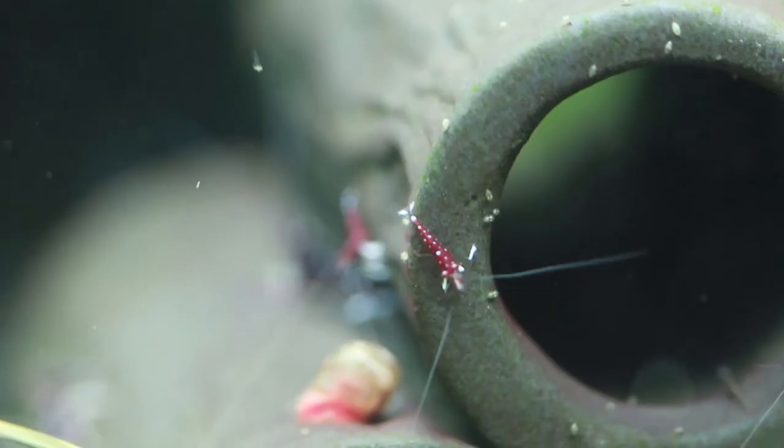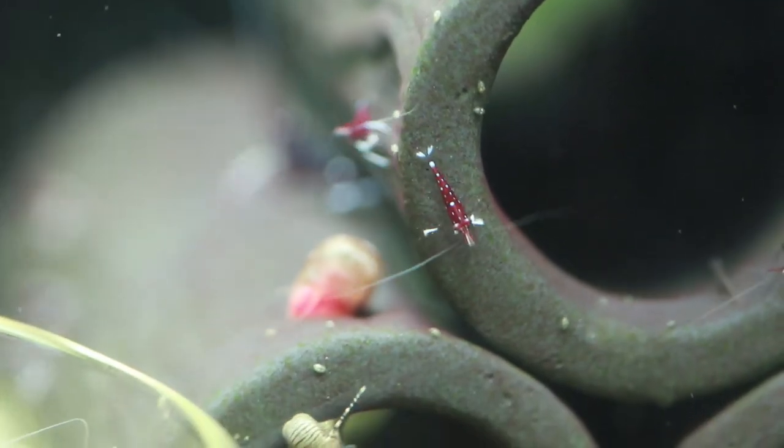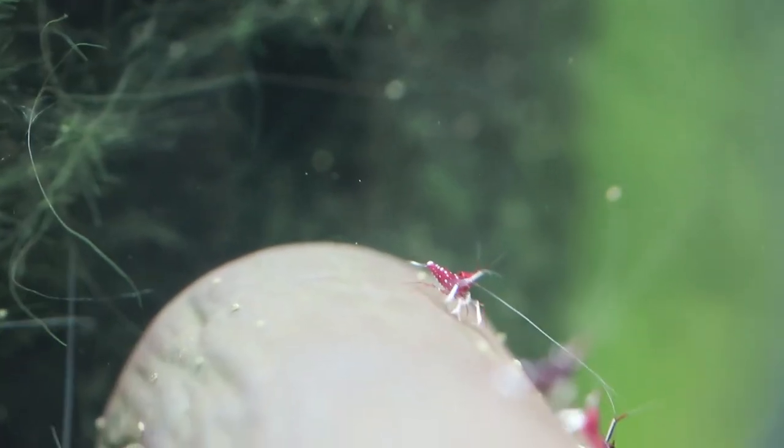The lights are left on from 12 p.m. to 12 a.m. — about 12 hours a day — just to promote algae growth on the rocks, and the shrimp enjoy nibbling on the algae.